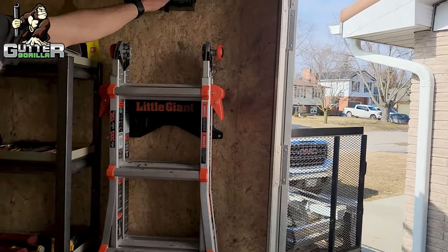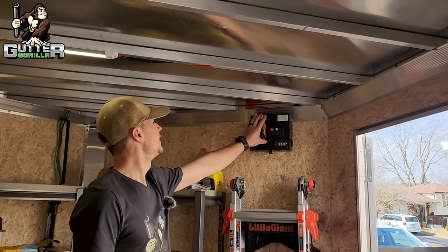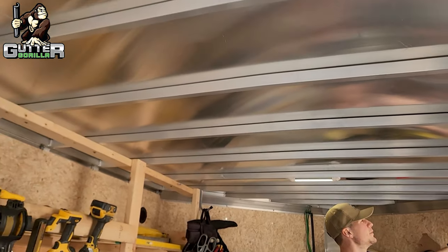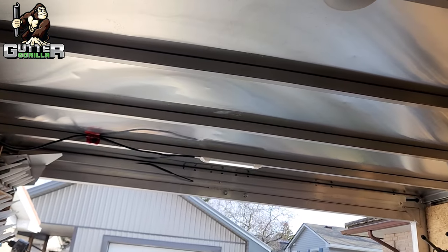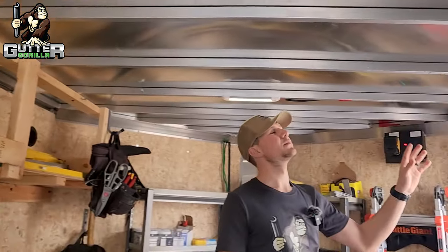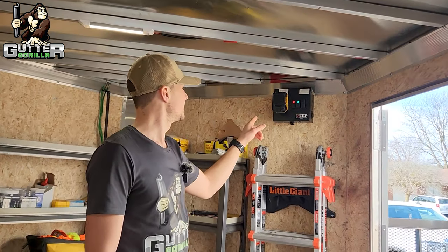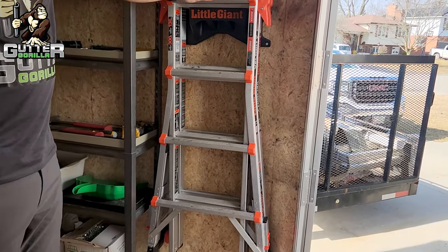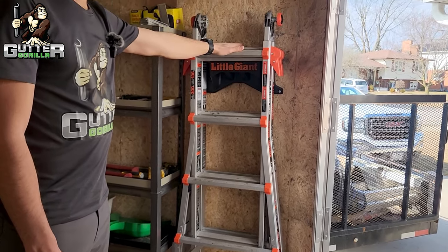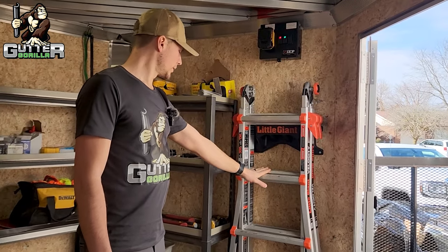Up at the front we have our light system that we just installed. It runs off a Dewalt battery, which is nice so we don't have to have an external battery in the trailer for our lights. We're not completely done with the lighting yet but it's up and running. We also have a Little Giant A-frame ladder in the front, which is really handy for working off lower roofs.